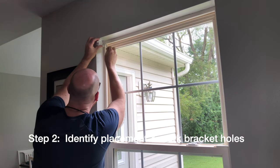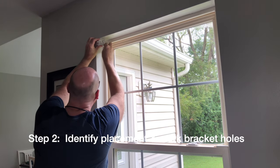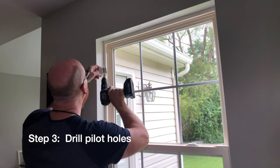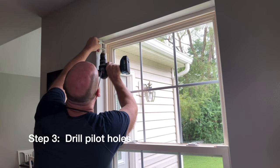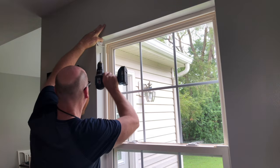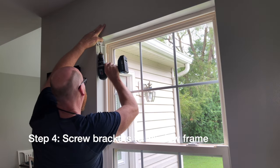Step two is identify the placement of your blinds and mark the bracket holes. Step three is drill pilot holes. Step four, screw the brackets to the window frame.